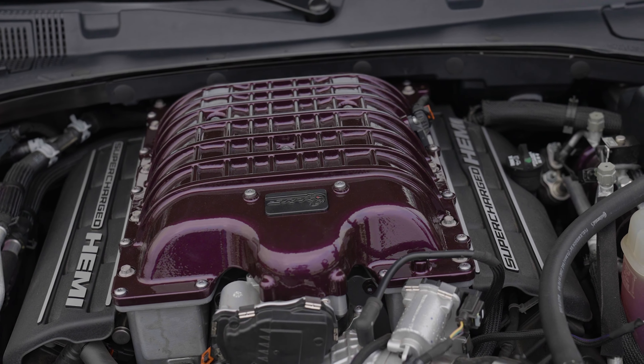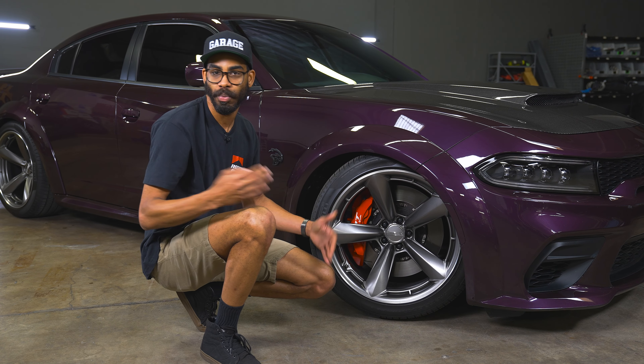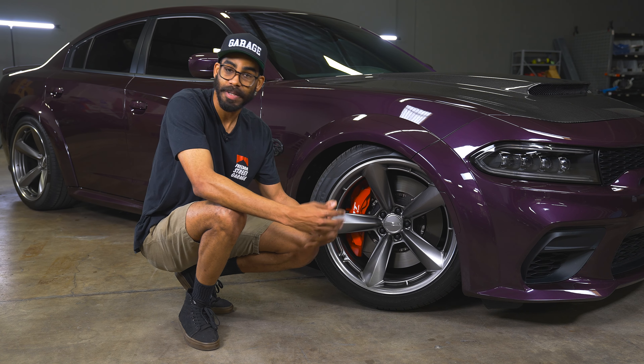Moving on to the wheels — these are not stock. We've upgraded this Redeye to American Racing AR946 wheels, called the TTF, which is a torque thrust forged wheel. It's a nod to old school muscle cars that ran the torque thrust style wheel, now in wide body fitment. Wrapped around those American Racings are Pirelli P0 tires, with 305 square fitment all around, giving the car a nice wide stance. You don't have staggered fitment, so you can always swap your tires around. Behind those wheels, we have six-piston Brembo brakes with an over 15-inch rotor, giving this 797-horsepower car serious stopping power.